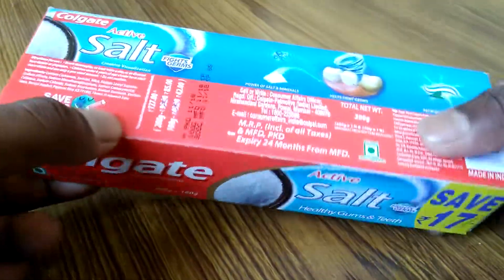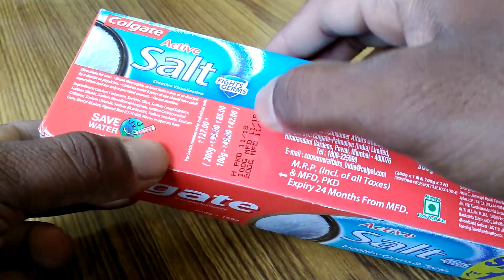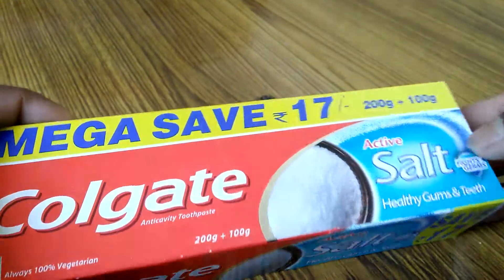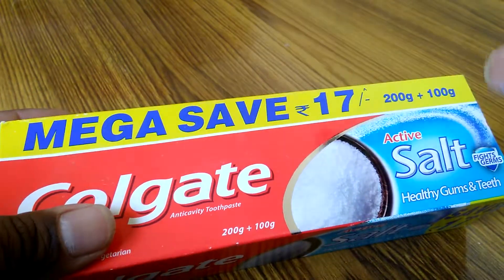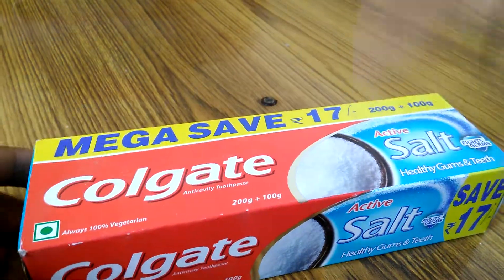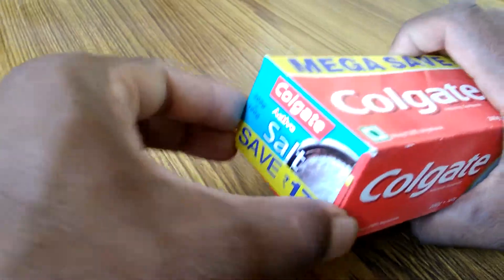You get two tubes — one is 200 gram and another one is 100 gram. With this pack you save 17 rupees. I like to save money, so I buy this offer pack.